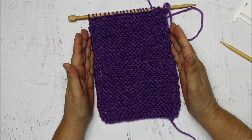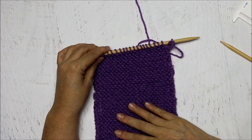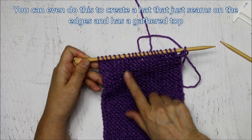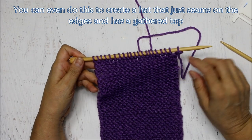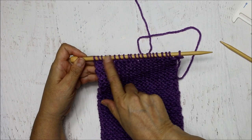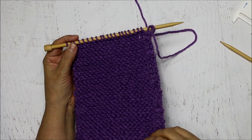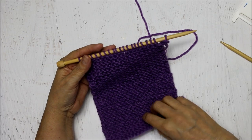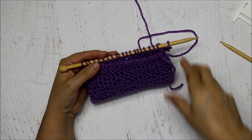Now let's say you have done as many rows as you want for either a cowl or a scarf. Before you take this off the needle, you can't just pull it off because these are live stitches - they're not secured yet. I'm going to show you one method of binding off. There are several different methods depending on the stitch you're using. For a cowl you'd want around 120 to 140 rows, and then you would bind it off and stitch the edges together with a yarn needle.